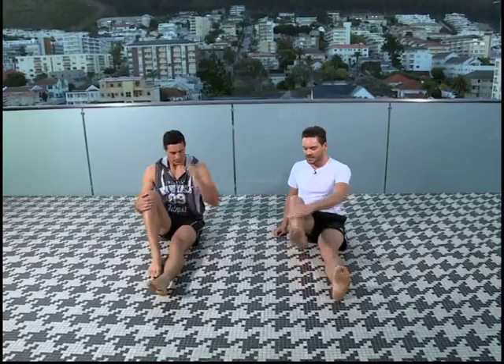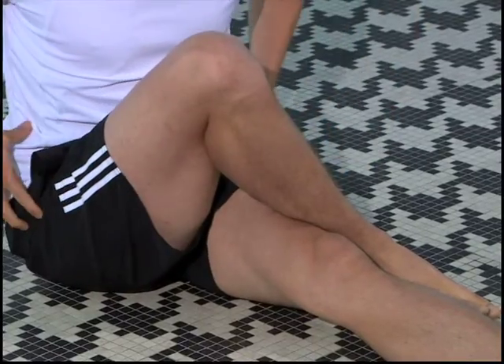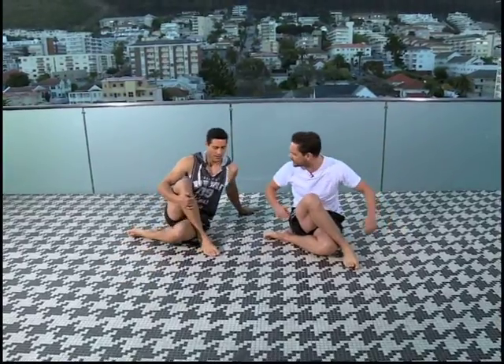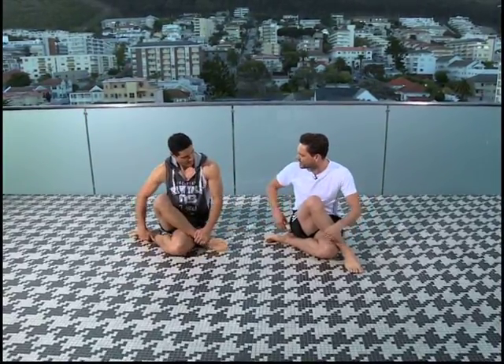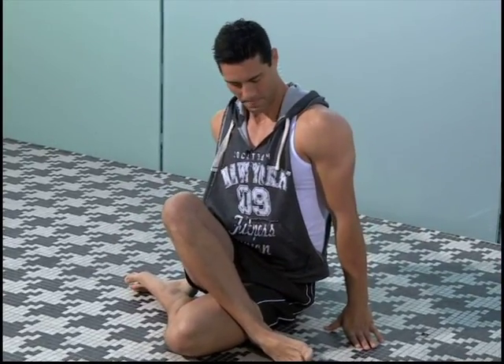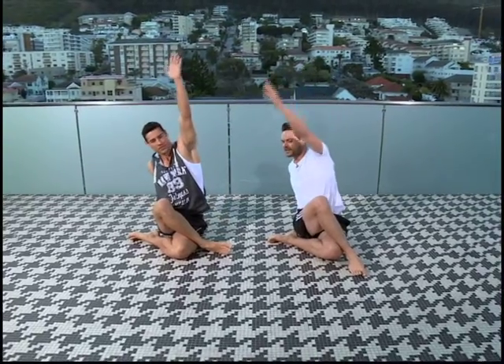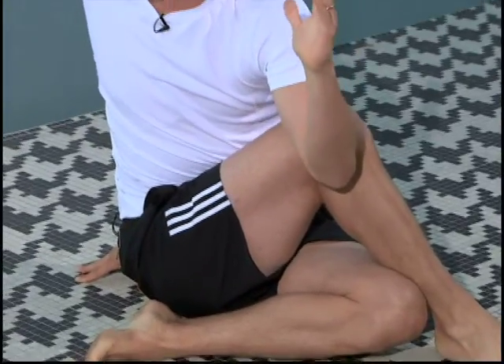So it's a spinal twist. We're going to place the right foot onto the outside of the left thigh. You can keep the left leg straight if you don't have flexibility in your spine. Alternatively, you can bring the left heel next to your right hip. Place your right hand behind you. So you've got a straight spine. Left arm up — I want you to reach for the sky and take your elbow way over the outside of your thigh or knee.